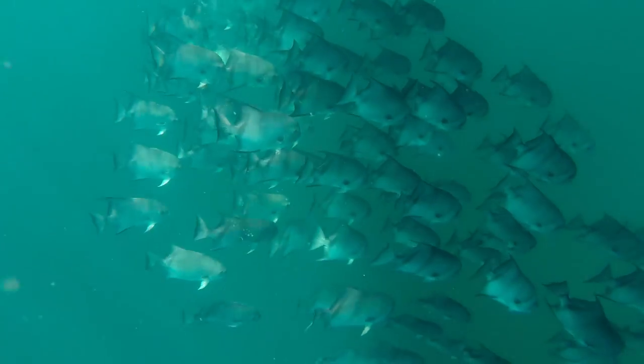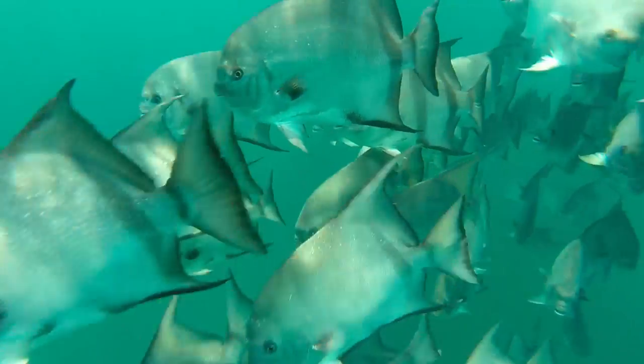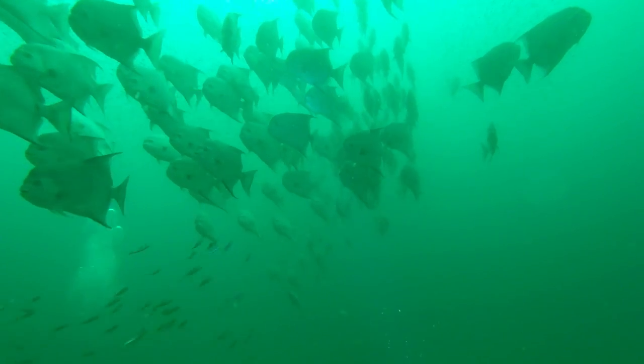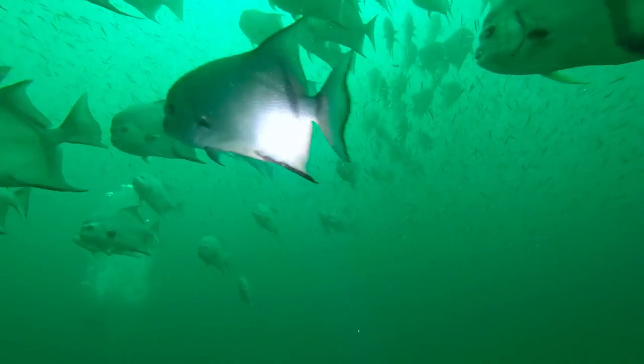You can find spadefish in about 40 to 100 feet of water. They tend to congregate over artificial wrecks and artificial reefs — think tugboats or sunken barges. We haven't found them much over natural ledges, but the artificial stuff works well. If you look up some public numbers you can check these spots out. They tend to move up and down on the wreck, so you don't even really need scuba gear.